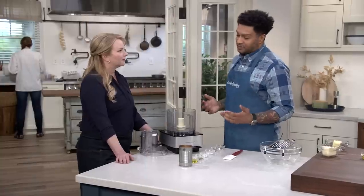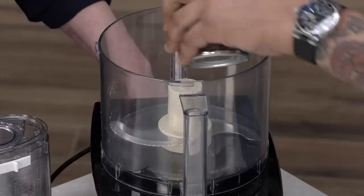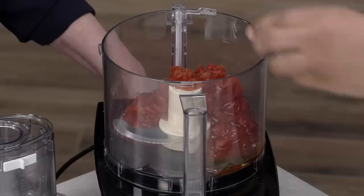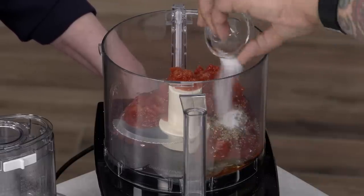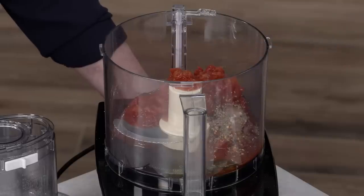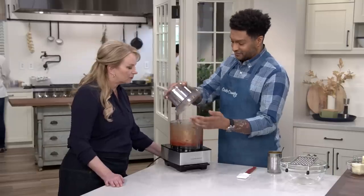While the dough's rising, we have plenty of time to make a great sauce. I have a 14 and a half ounce can of diced tomatoes, one teaspoon of extra virgin olive oil, a half teaspoon of dried oregano, a half teaspoon of sugar, a quarter teaspoon of salt, an eighth of a teaspoon of pepper flake, and an eighth of a teaspoon of black pepper. We're going to blend this for 30 seconds until it's nice and smooth, and that's it.